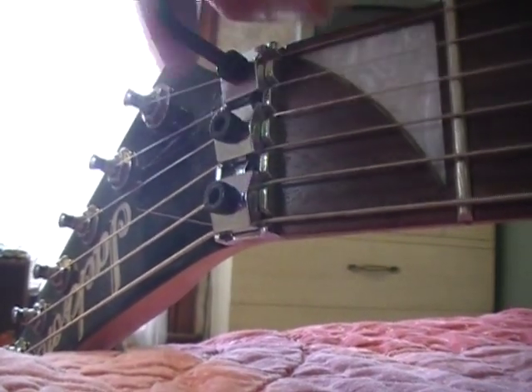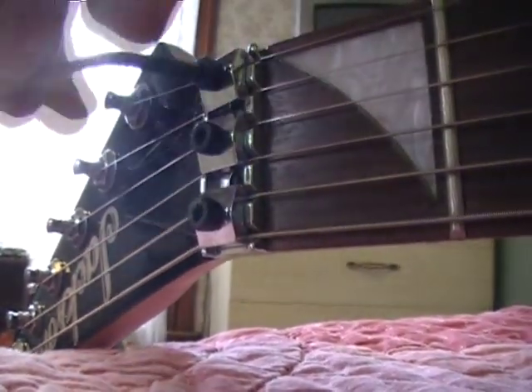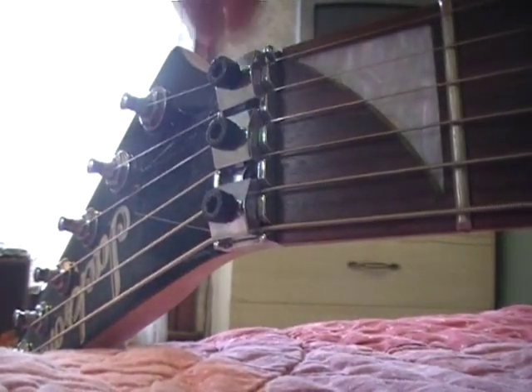So what you want to do first to shim the bridge is take all the lock nuts off that are holding this lock down the strings.